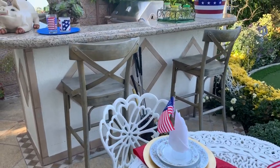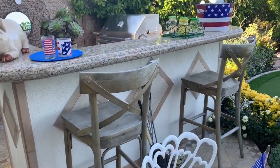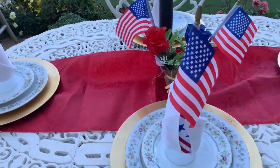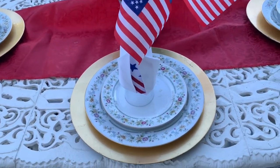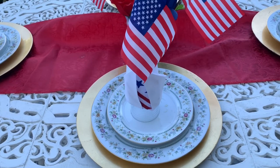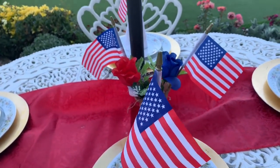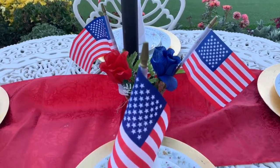This is a more casual setting right by the barbecue. We still have the chargers, the dinner plate, and the salad plate, and of course the flags and a little floral arrangement here.